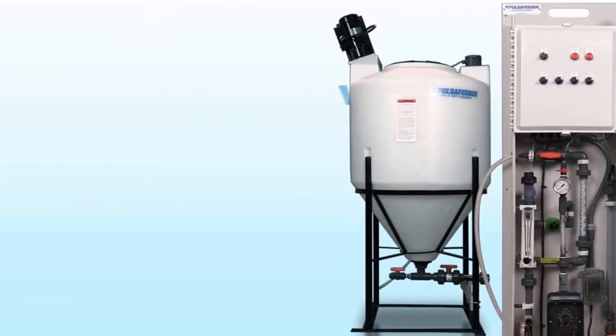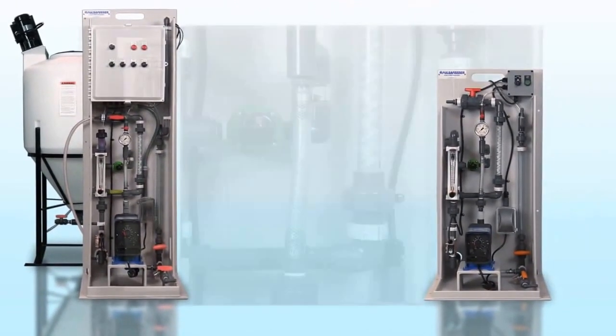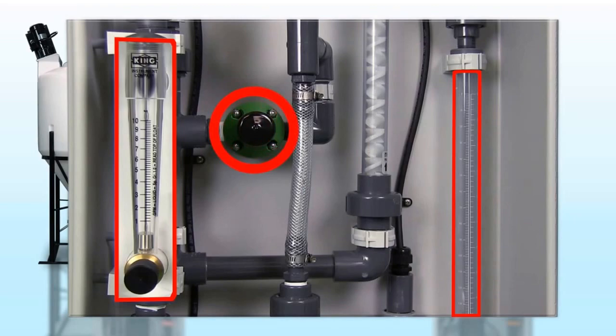For proper fit to any application, different size conical tanks are available from 15 to 110 gallons. All of our systems include an auto fill calibration column, an adjustable inlet water flow meter, and a neat polymer back pressure regulator to maintain a consistent final product.